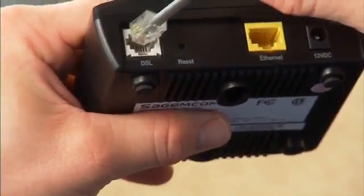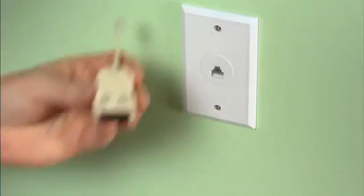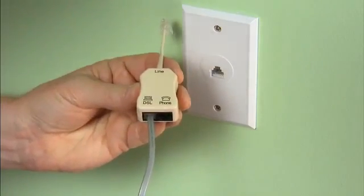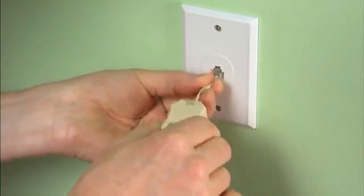To hook up your modem, first connect the gray telephone cable into the gray port marked DSL on the back of your modem. Connect the other end of the telephone cable into the socket of the DSL phone line filter marked DSL or ADSL. Then plug the filter into the phone socket.